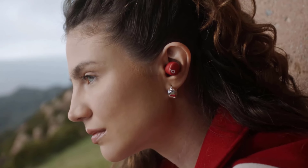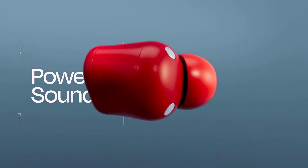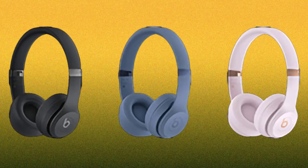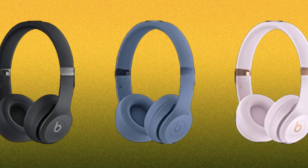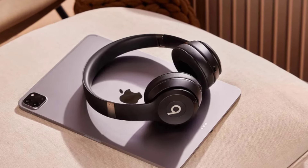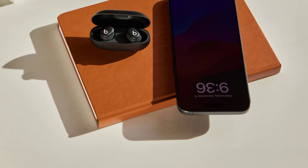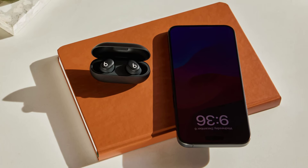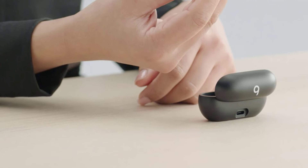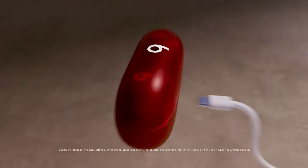Connectivity and additional features are equally important, so let's explore what these products have to offer. Both the Beats Solo 4 and Beats Solo Buds offer seamless pairing with iOS and Android devices, ensuring compatibility with a wide range of smartphones and tablets. They also support Find My on iOS and Find My Device on Android, making it easy to locate your misplaced audio gear. The Beats Solo 4 headphones feature a USB-C port with support for USB-C audio and simultaneous charging, as well as a 3.5mm analog input for battery-free wired playback. The B button lets you take calls or activate your voice assistant, and you can control volume by pressing above or below it. The Beats Solo Buds also feature the B button for controlling playback, taking calls, and activating your voice assistant. On iOS, you can configure the button's functionality in the Settings or Beats app.